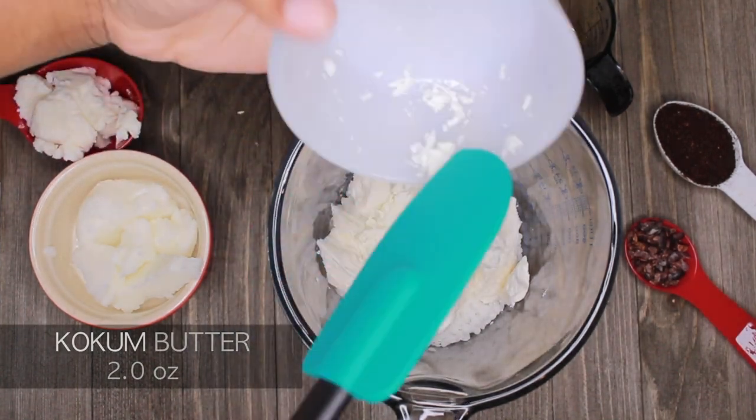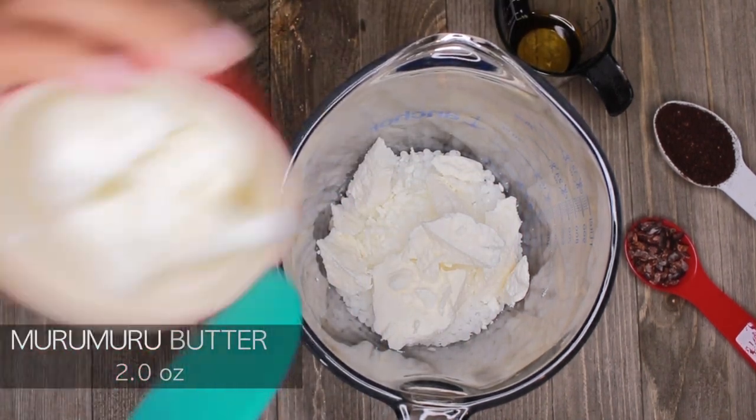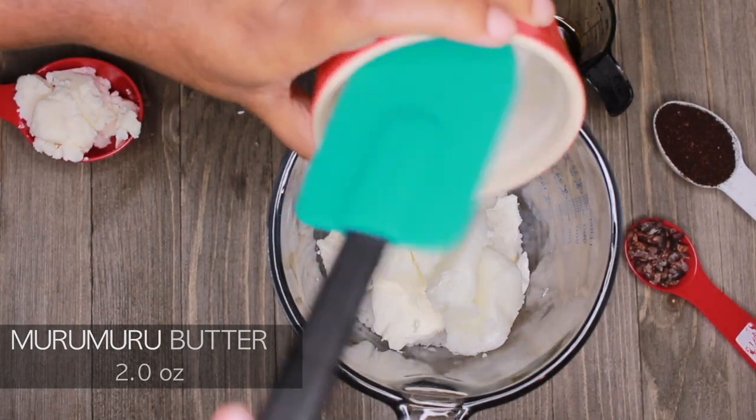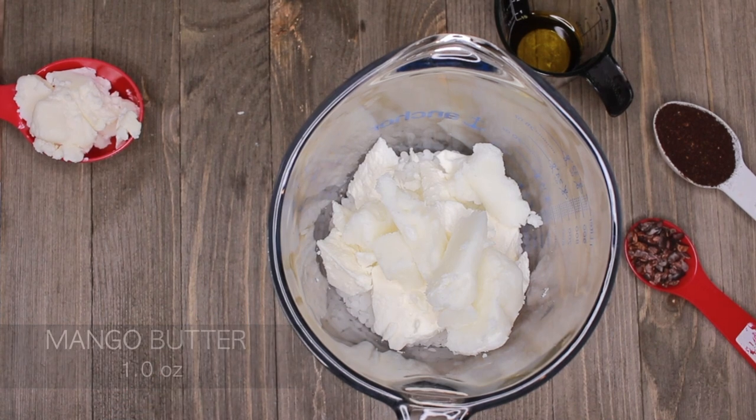This is what will hold your lotion bars together, or else they will melt and lose their shape after molding. So you want to add some type of wax. I'll also leave the ingredients and all the measurements down in the description box below for more reference.